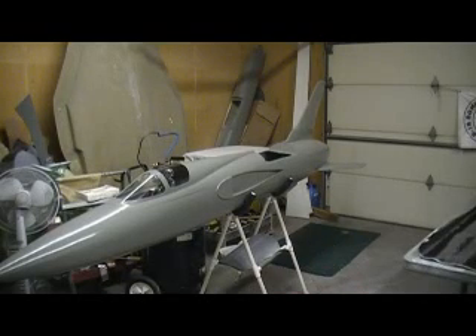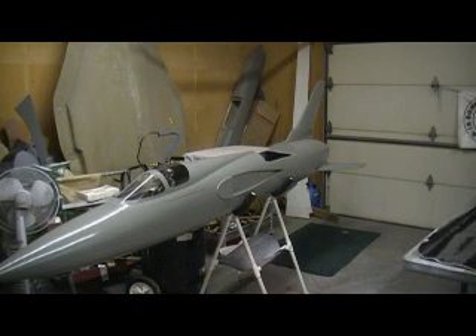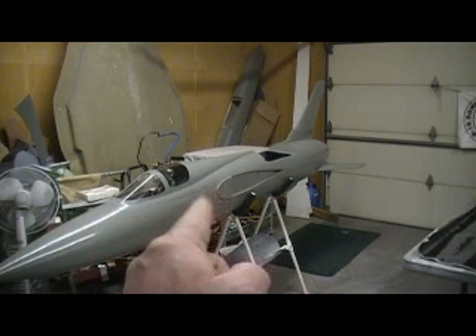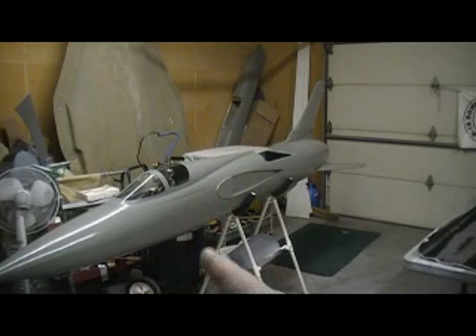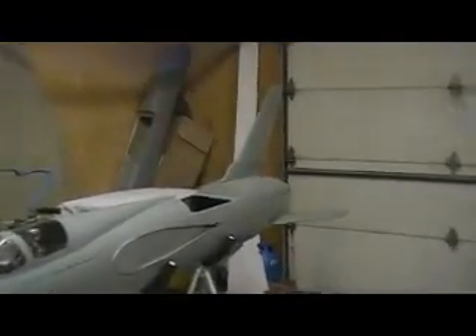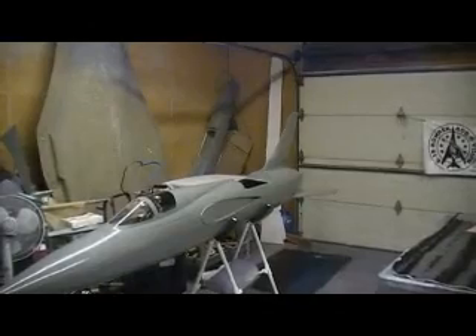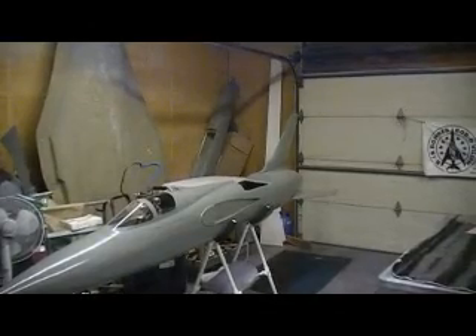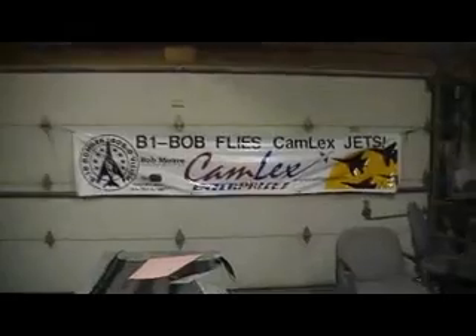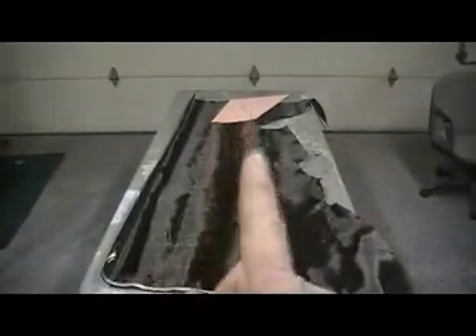Hello everybody, welcome back to the shop. Ten more minutes — don't you feel the action? It's out to drama, baby. Well, we're cooking, people. We have almost got an airplane. That stab looks good on there. Looks long to me now — looks like a dang scud missile. But I got one more stab to lay up and one wing.